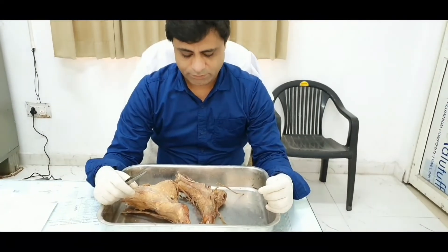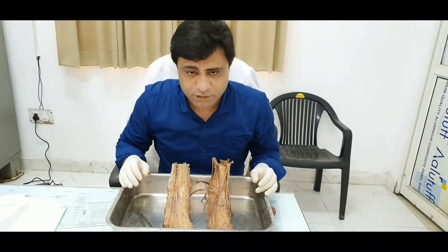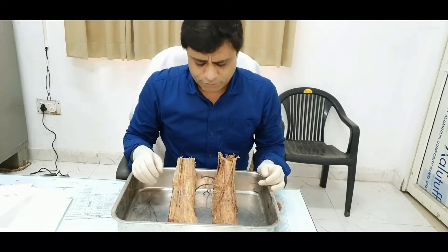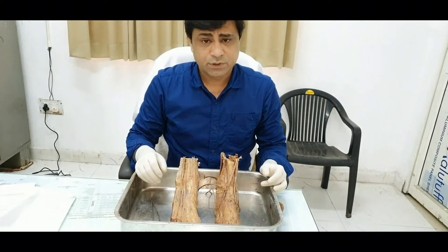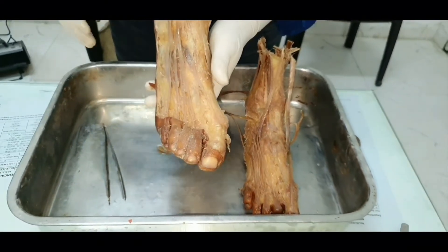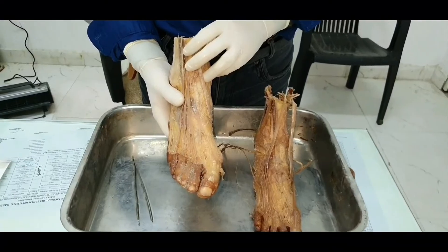I am going to show you the specimens of foot. This is for viva voce, objective clinical examination, and spotting purposes. I will tell you all the important questions regarding the foot that can be asked. In your spotting, it just marks tendons or ligaments, which we will cover. In viva voce or OC examination, if there is a spot like this, you will have to carry the specimen on the side to which it belongs. If this foot is of the right side, you should hold it in your right hand. This is a dissected specimen of the right foot.